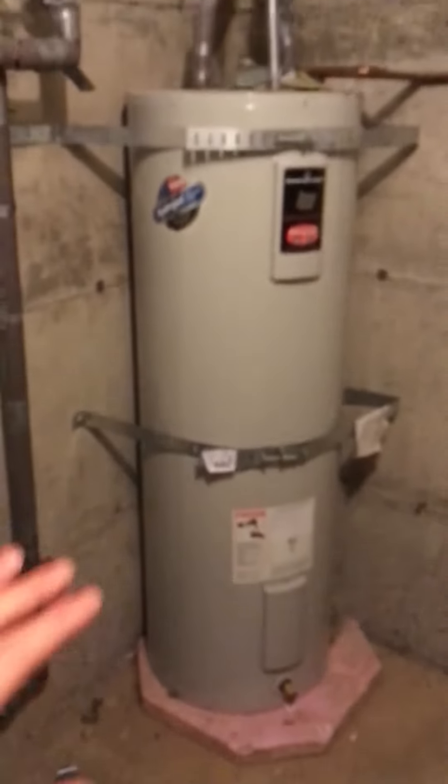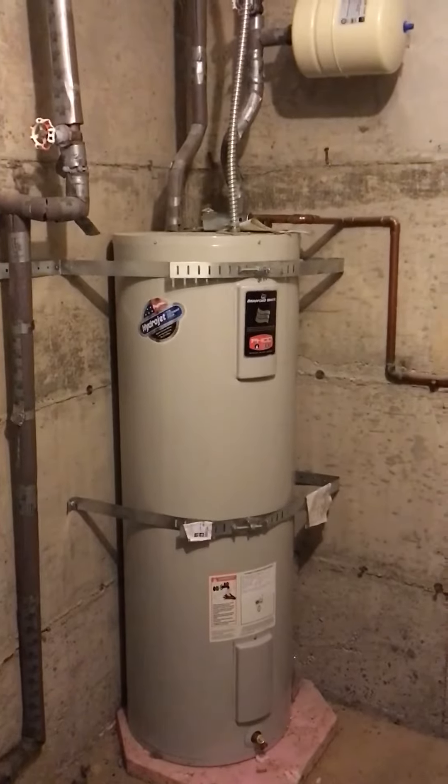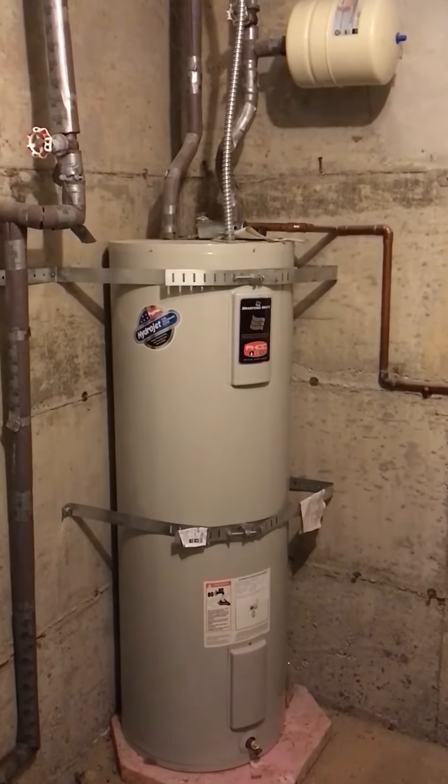There are a few little things that could be improved about this water heater, but I mostly wanted this video to talk about what some of the different components are on a water heater so that you know what you're looking at. That's all for now. Thank you.